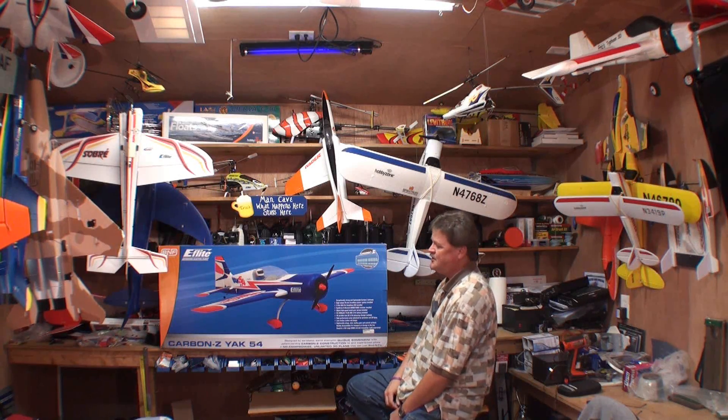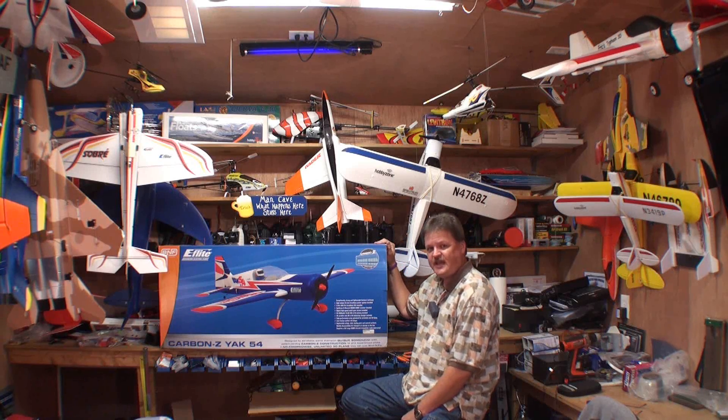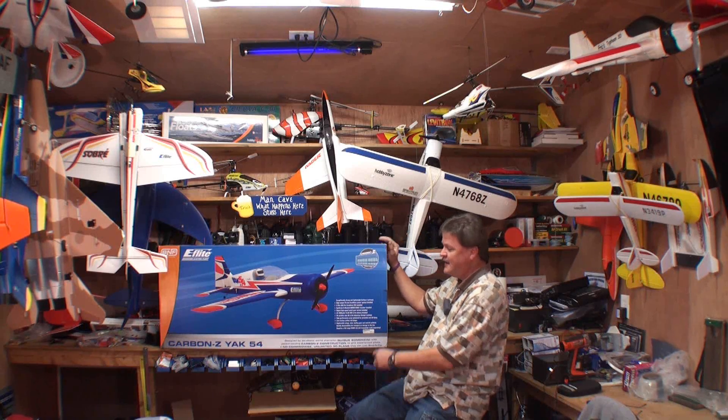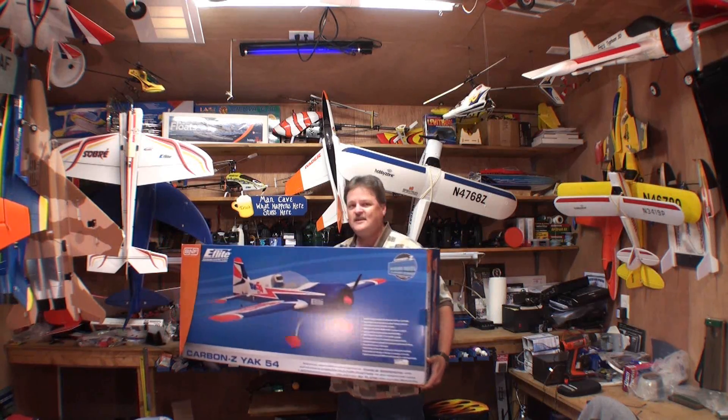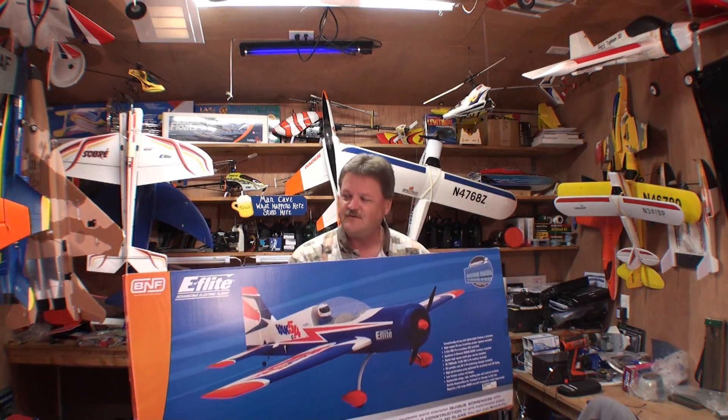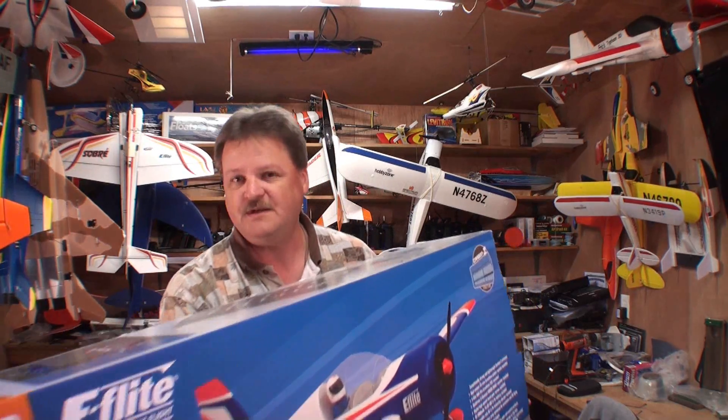Hey friends, Eric here from Round 2 RC, and I've got another plane here I want to show you. This is the Carbon Z Yak-54, made by E-Flight, and I bought the Binding Fly model. I can't really wait to get my hands on this bad boy, so let's take it over to the workbench and unbox it.